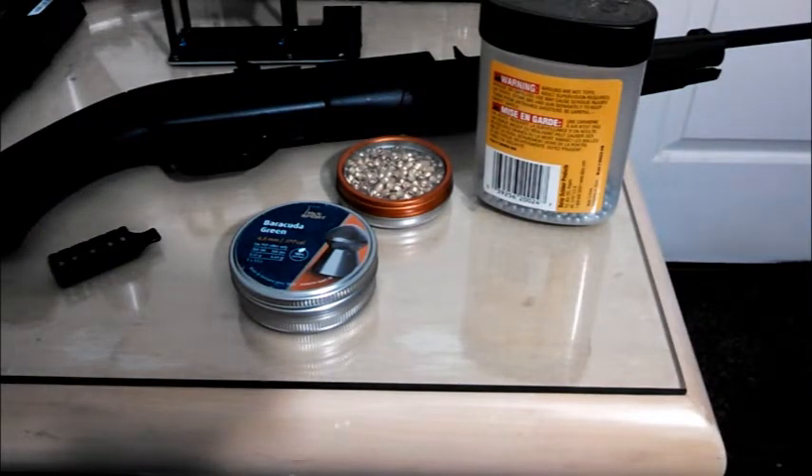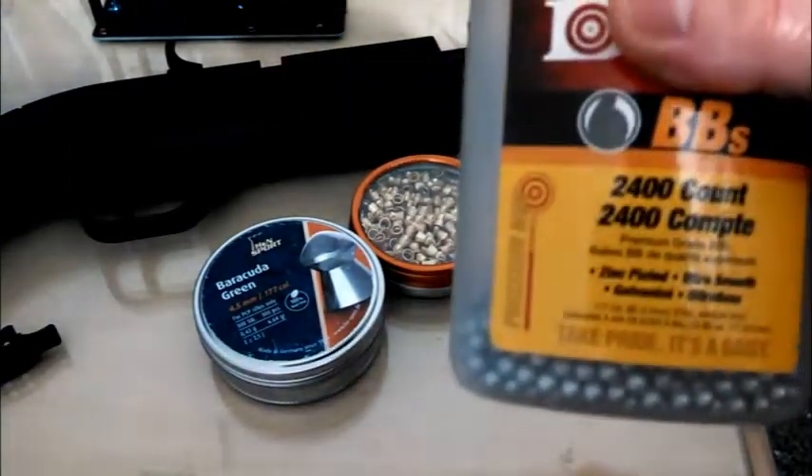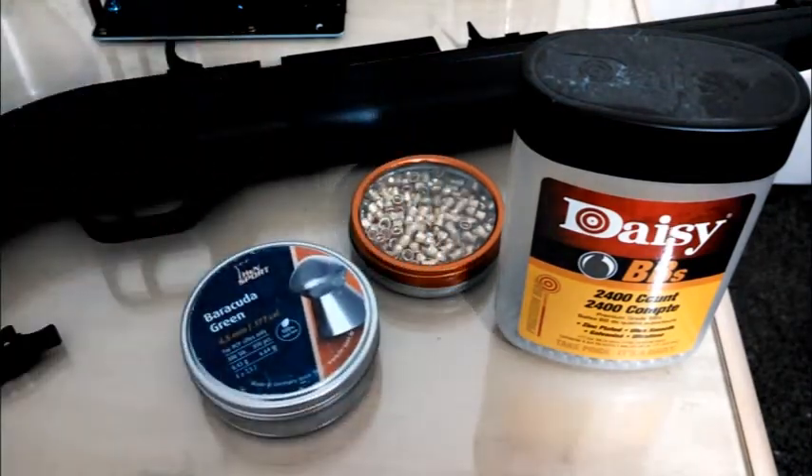Today I'll take my chronograph and do the same test with this gun, but with both BBs and pellets, since this is a smoothbore gun that's advertised to shoot both. For the BBs, I'll be using Daisy Zinc Plated Steel BBs, and for the pellets, I'll use a pretty run-of-the-mill pellet, which is these H&N Barracuda Greens in 177 caliber.